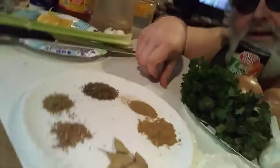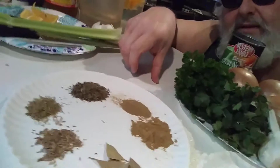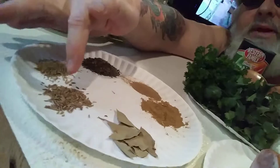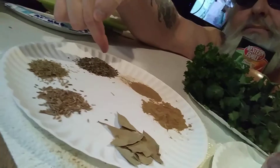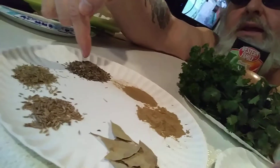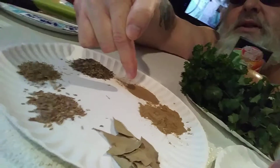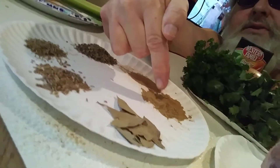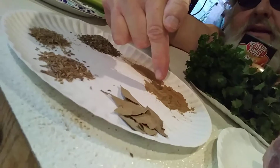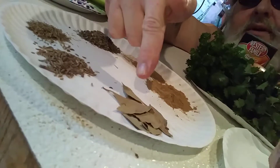Right here I have rosemary, some thyme, sweet basil, this here is sage, this here is cumin, and then of course some bay leaf.